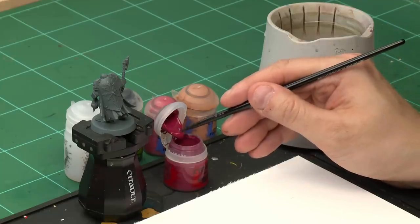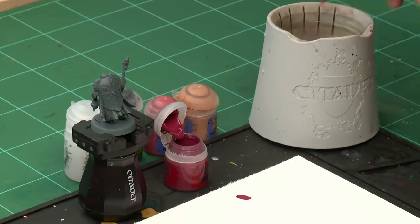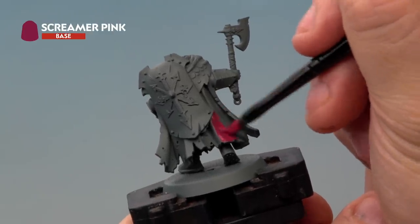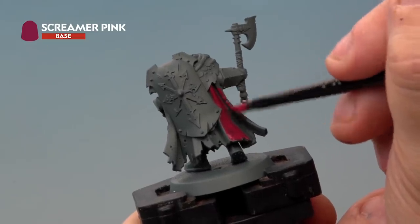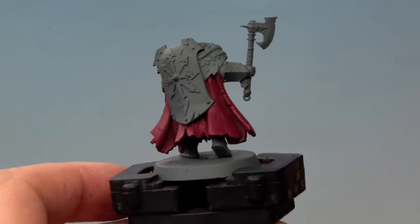Up next let's look at the cloaks of the Magical Warriors of Tzeentch with that special purple colour. We're going to start off with Screamer Pink all over the cloak using a medium base brush. Take a little bit of Screamer Pink onto the palette and thin it with just a touch of water. Apply it in a nice even coat all over the cloak — it's quite a thin base paint so you'll likely need a couple of coats. Let the first one dry and then apply a second coat. After a couple of thin coats the Screamer Pink base coat is complete.